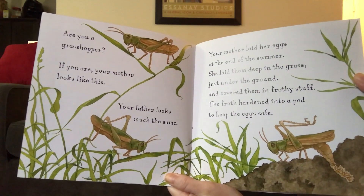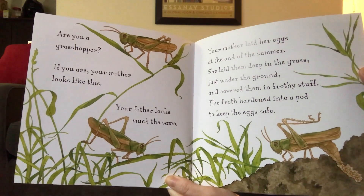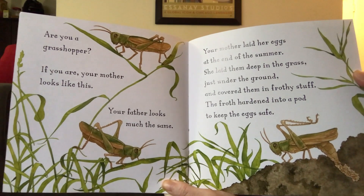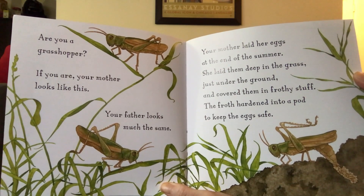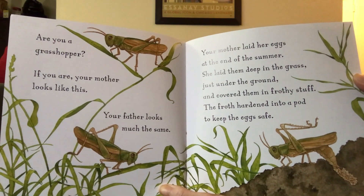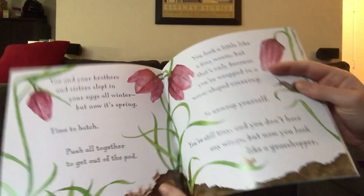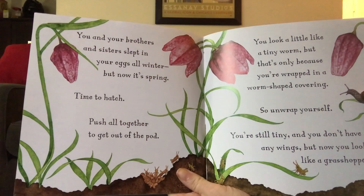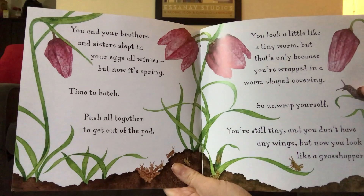Are you a grasshopper? If you are, your mother looks like this. Your father looks much the same. Your mother laid her eggs at the end of the summer. She laid them deep in the grass, just under the ground, and covered them in frothy stuff. The froth hardened into a pod to keep the eggs safe. You and your brothers and sisters slept in your eggs all winter, but now it's spring. Time to hatch.